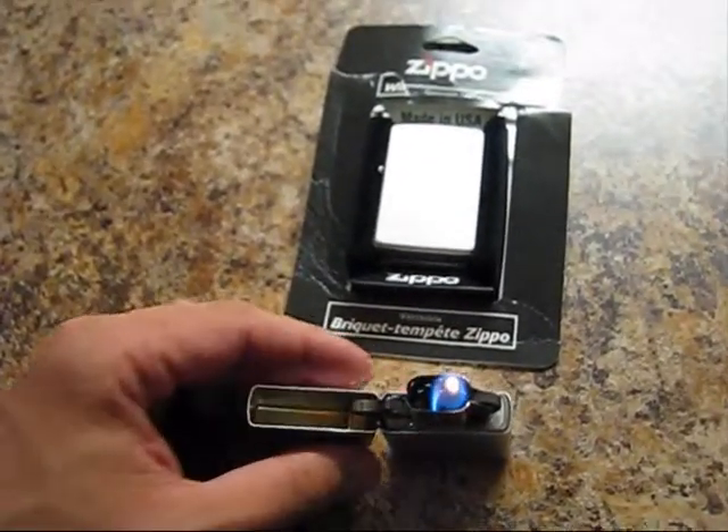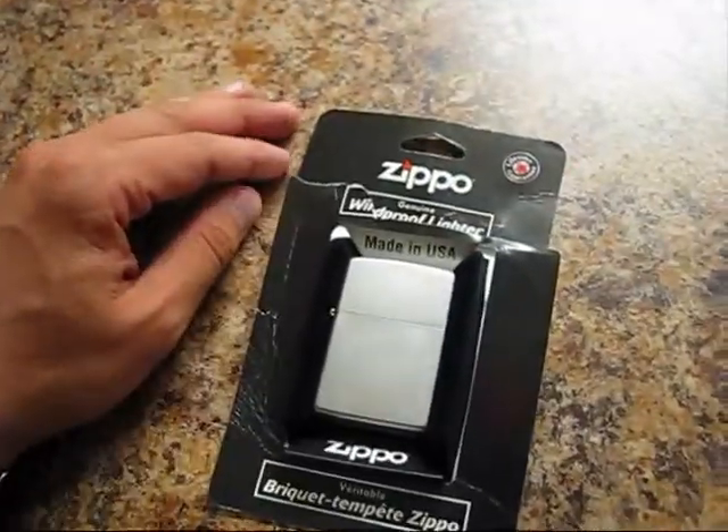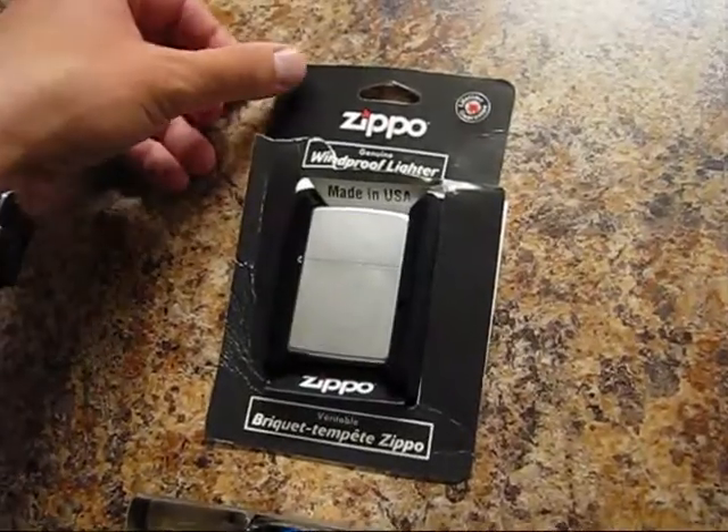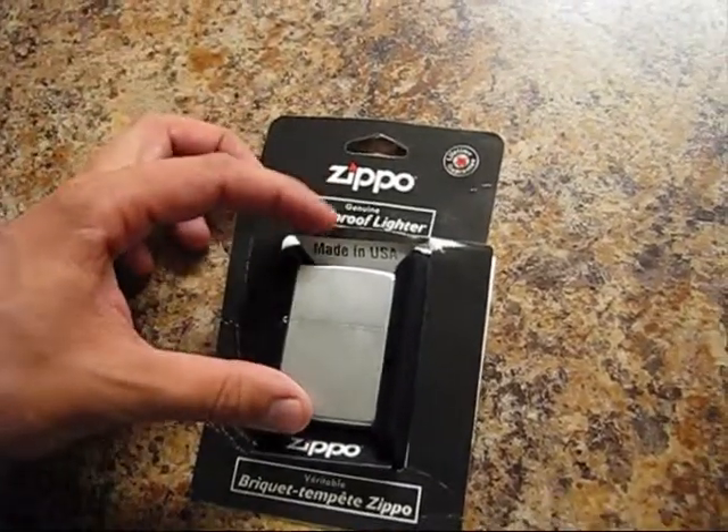Today it will be a demonstration of how this one will be partially removed from the packing. It was actually already removed, but we would like just to demonstrate.